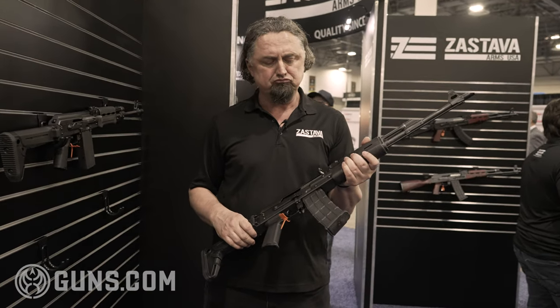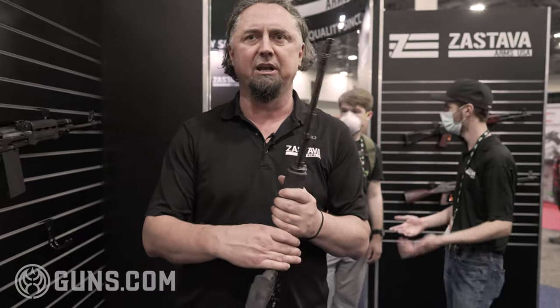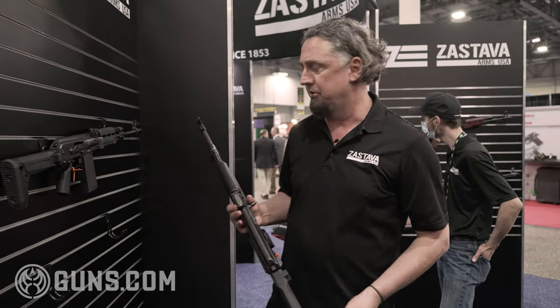It used to be a problem finding Zastava parts a few years ago, but since the launching of our company, that problem was resolved. You simply go to our website and you are one click away from getting all the parts for your rifles.